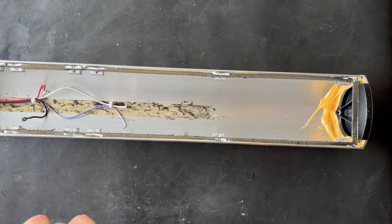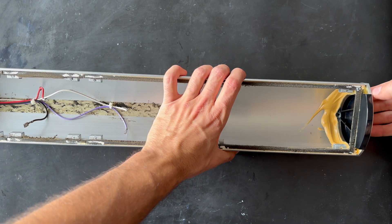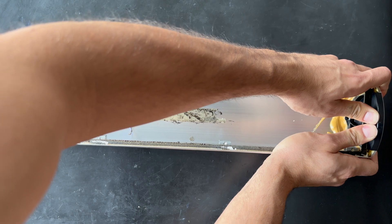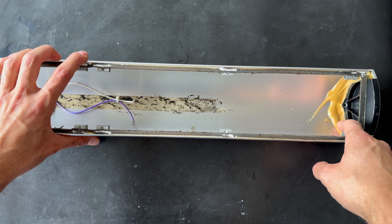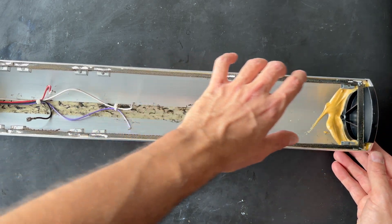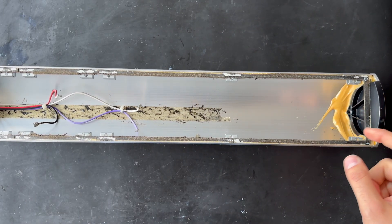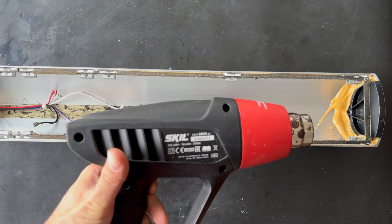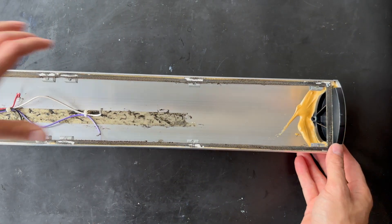We have removed the screw, but it can be a little bit hard to remove sometimes. I think we should heat the glue up a little bit — it will be very hard to remove right now without the heat gun. The top cover can be held by some glue and double-sided tape, so we are going to use a heat gun and heat this area a little bit to remove it.